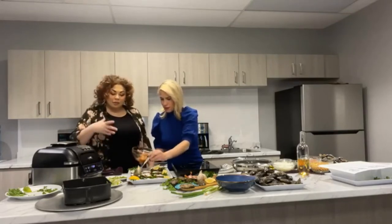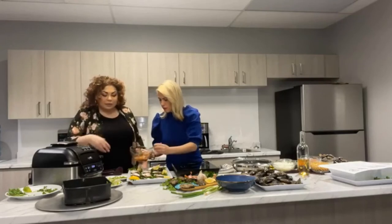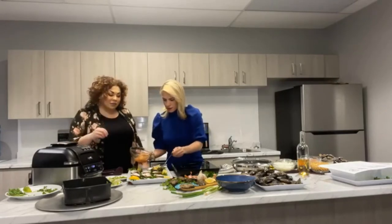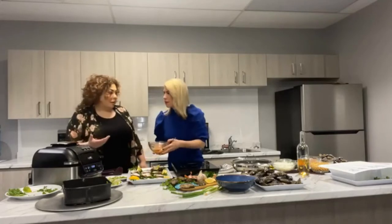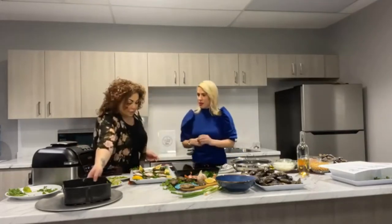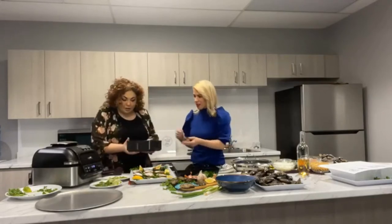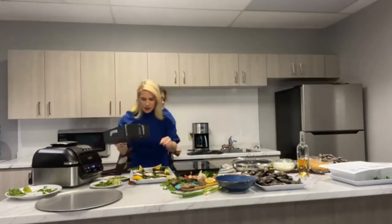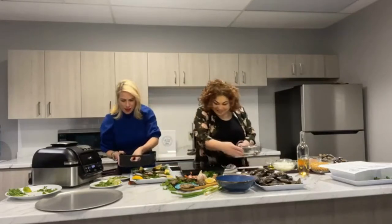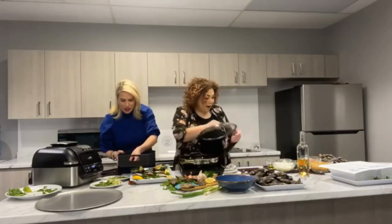You can garnish with a little bit of cilantro and chives if you want — you don't have to, but it's always nice. I like to serve with lime or lemon wedges. These look perfect — do you want to get those in the air fryer while we move on to the next recipe? I'm so excited to eat those!